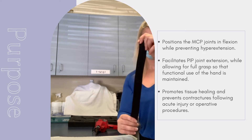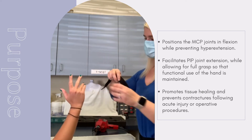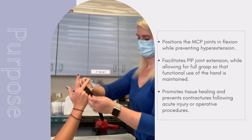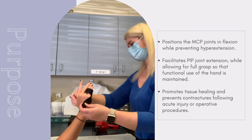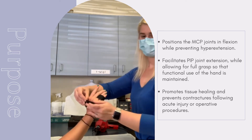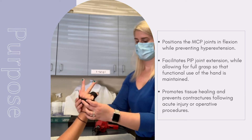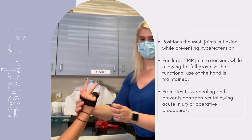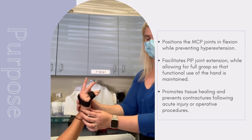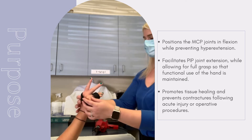Next, the orthosis is fitted to the patient by starting on the dorsal aspect of the ring and small finger. The material should be draped over the fingers at about its halfway point. The parts of the material are crossed at the base of the finger near the distal palm crease, and brought back around to the dorsal side of the hand. The material should pass through the web space where the thumb and the index finger meet, and anchor on the dorsum of the hand.